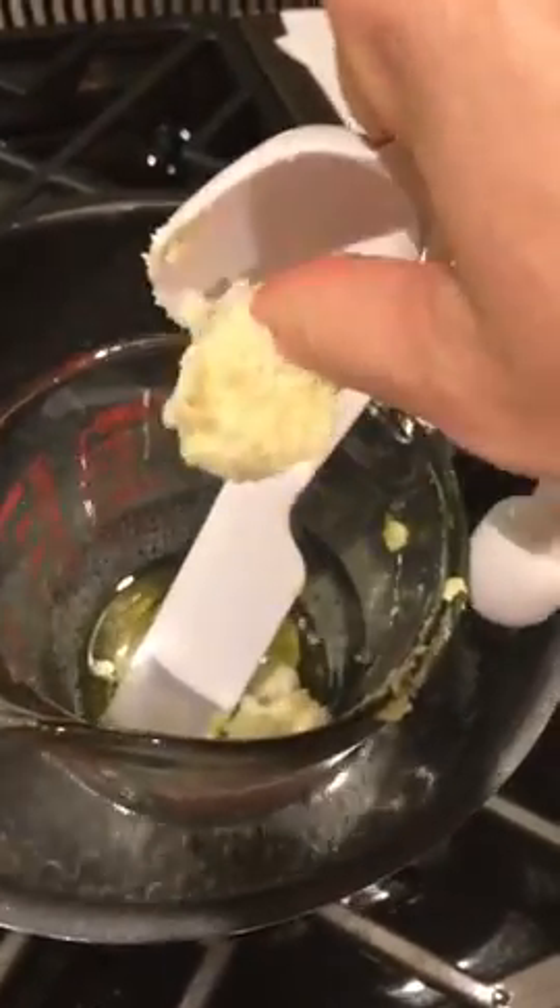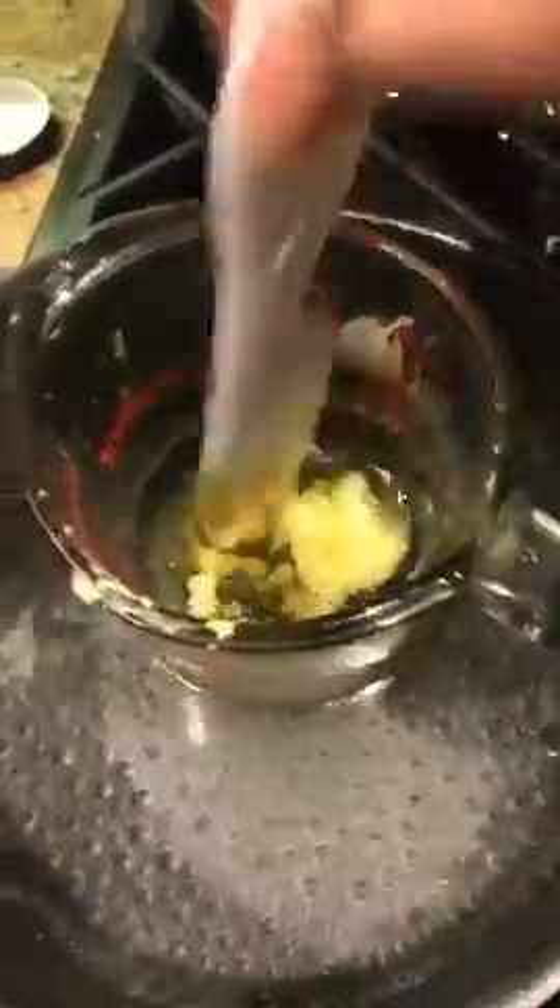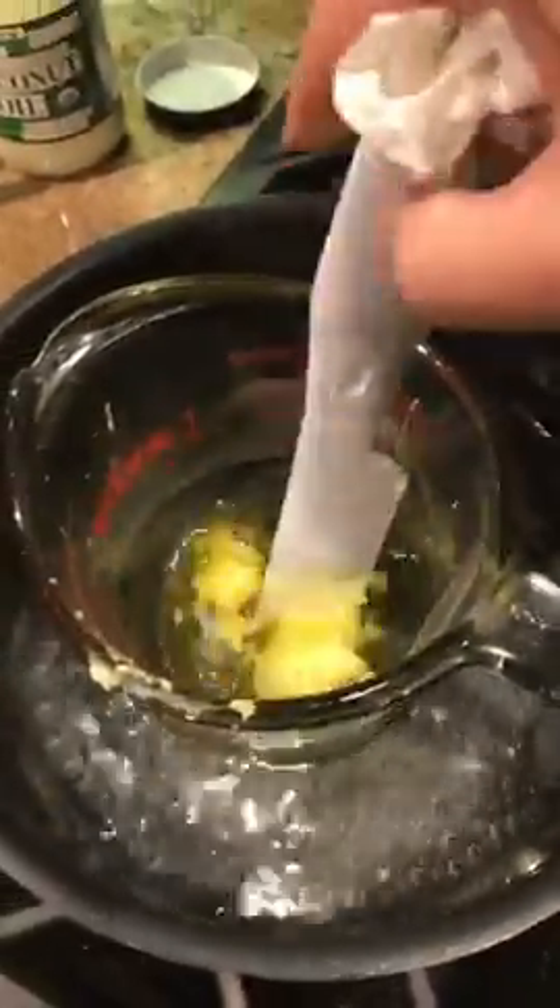I guess if I broke my arm or only had one arm that could happen, right? Shout out to all you who only have one arm. So mixing this in, this should melt up pretty quickly. The shea butter and the coconut oil go pretty quick — coconut oil obviously is faster. You just want to keep stirring until it's all fully melted.